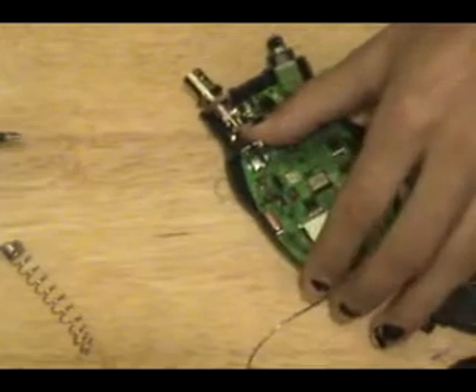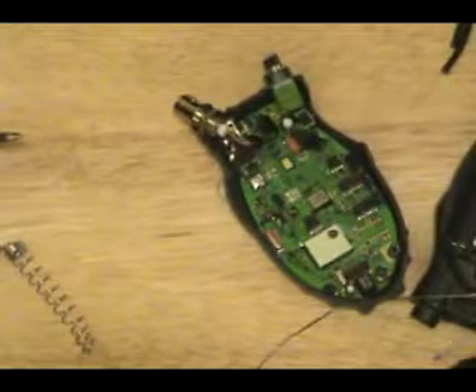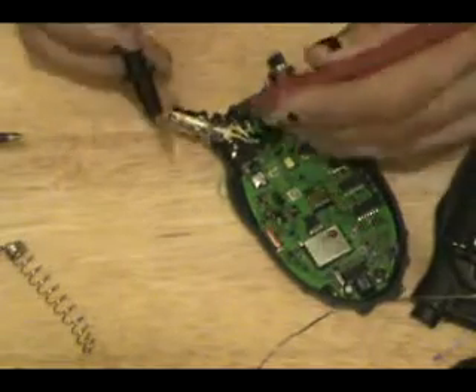At this point I would just slather a whole bunch of hot glue in here — I'll do that off camera. We'll reassemble it, but before you go to the hot glue, grab your multimeter and make sure you don't have your signal and your shield shorted.